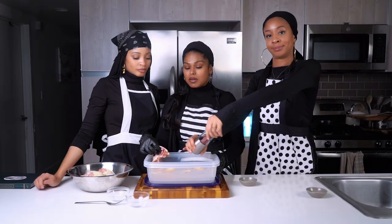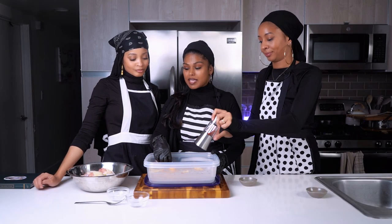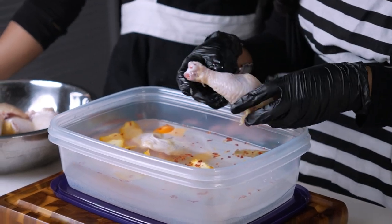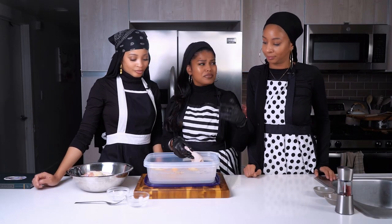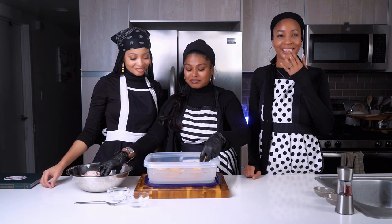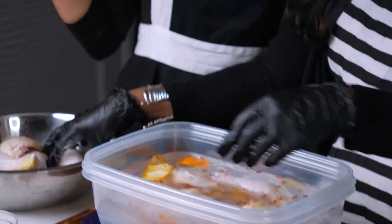So we're using leg quarters, which are chicken thighs and legs. But you can actually use a whole chicken, chicken breast, wings — however you like it. The spice is good. I feel it in my throat. Perfect. So we're putting that in, and we'll see you at the next step.